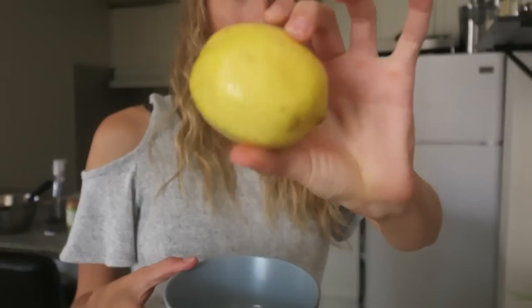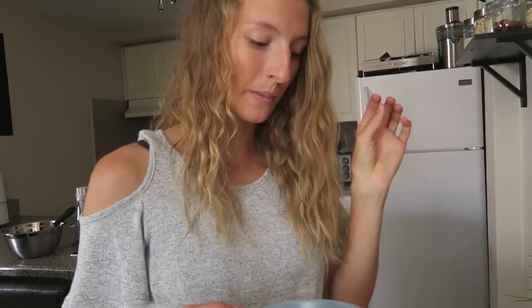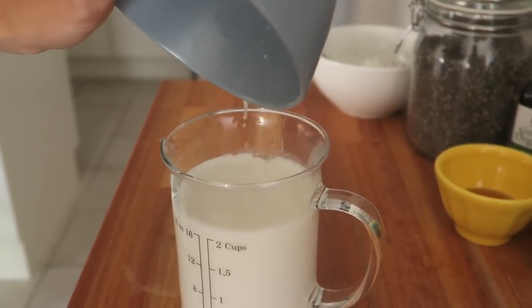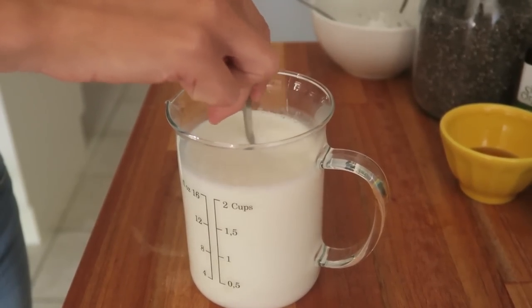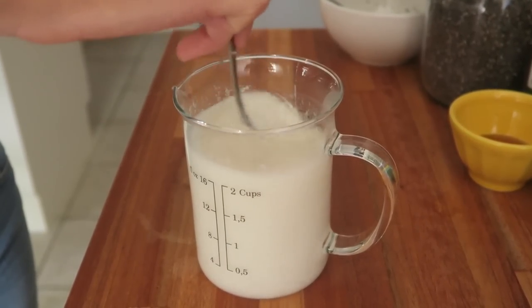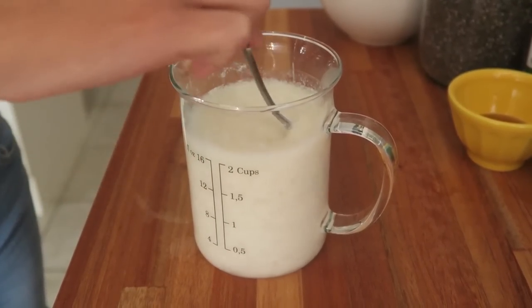I'm going to add in the juice of one lemon. The reason I'm adding lemon juice to the milk is that it curdles the milk a little bit and gives the pancakes a nicer texture — it's almost like buttermilk. I learned this when I was working at the vegan restaurant and it's so awesome. You can already see it curdling a little bit — look at that!